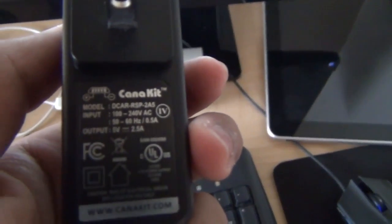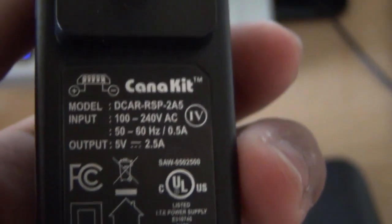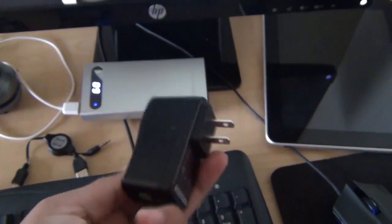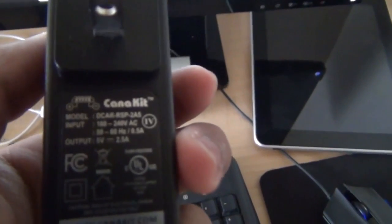On the last video, some people said the crash was caused by the power supply. But I actually have the perfect power supply for the Raspberry Pi — it has 2.5A and 5V — so that is not the problem.